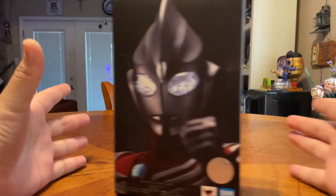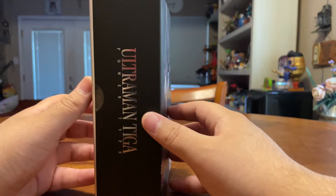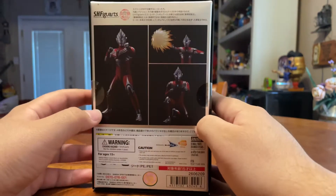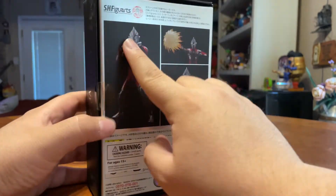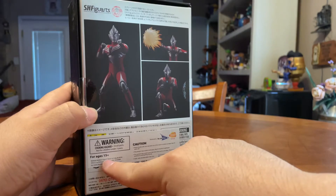Hello, we're back and today we're gonna review Ultraman Tiga Power Form Power Type. As you can see, this is by Bandai. It's SH Figuarts. So cool — not for all ages, for ages 15 and up.